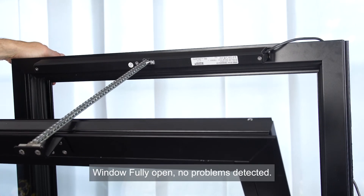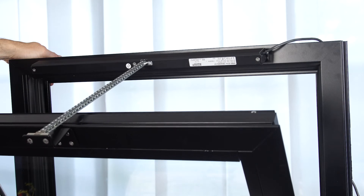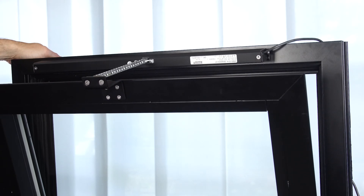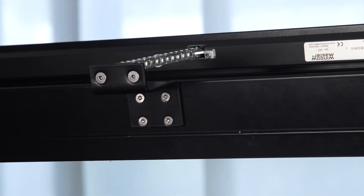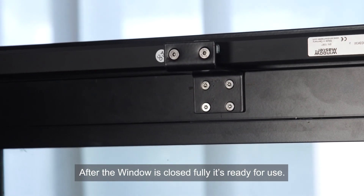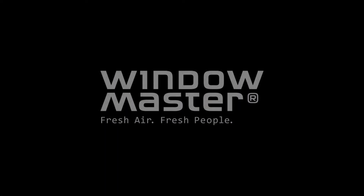Window fully open — no problems detected. Now I close the window. After the window is closed fully, it's ready for use.